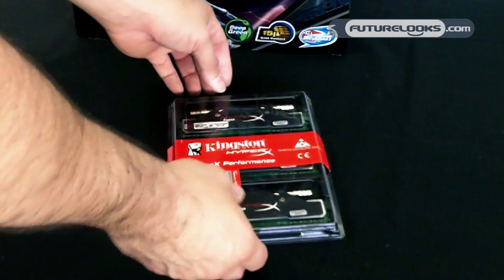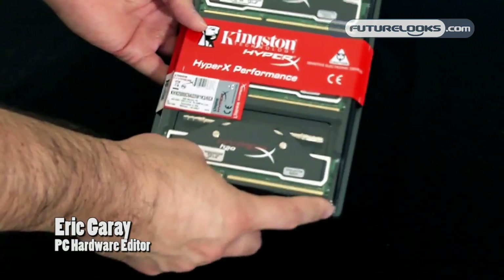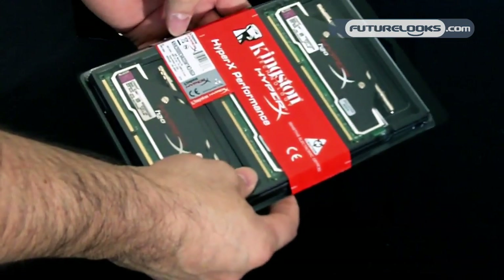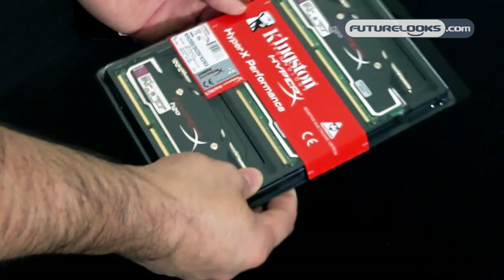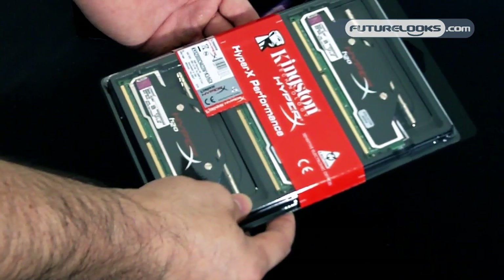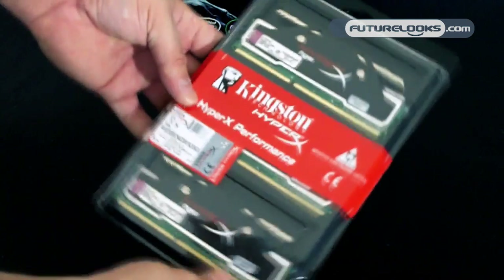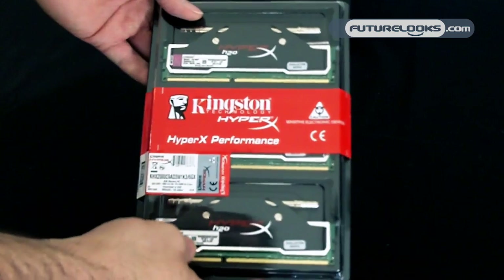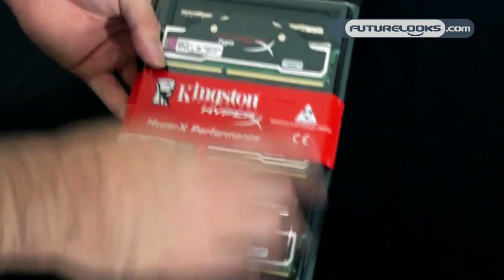We're going to take a quick hands-on look at Kingston's brand new HyperX H2O memory. What we have here is the KHX 2000 MHz series — it's CAS9, meaning 9-9-9-27 timings at a mere 1.65 volts. This particular kit is intended for Intel LGA1366 processors and X58 motherboards that use triple channel.